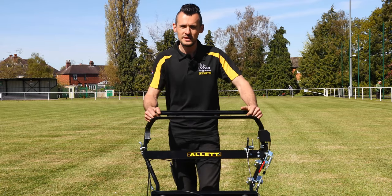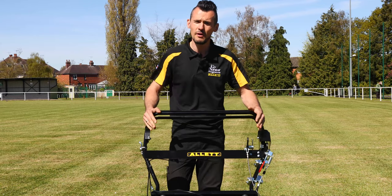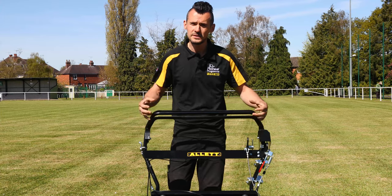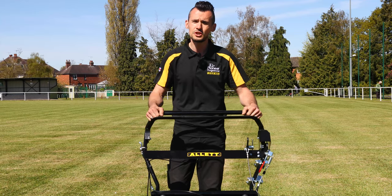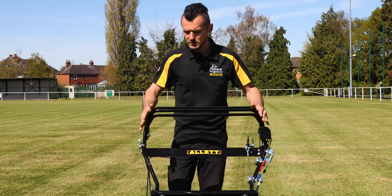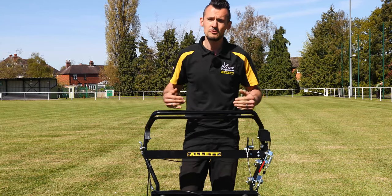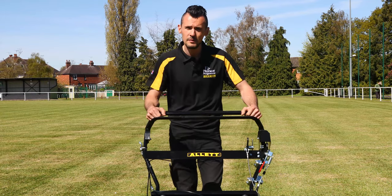The handlebars on the Alec C34 have been redesigned over the past couple of years based on feedback from groundsmen. We've got wide handlebars giving you a more comfortable handle position and making it easier to manoeuvre such a wide mower. We've also got a floating handlebar system to reduce vibration coming from the engine through to the operator, giving you a more comfortable operating position.